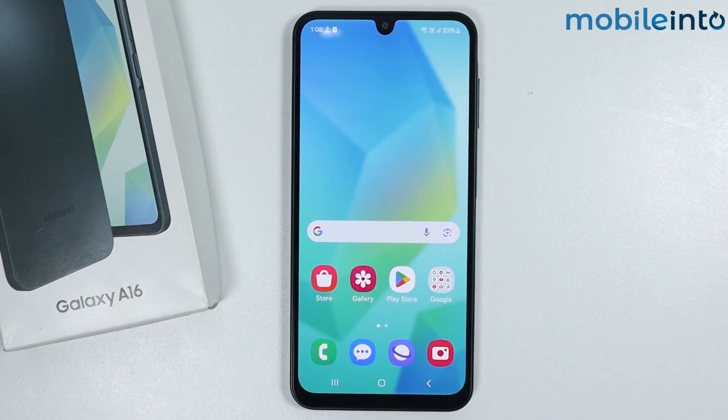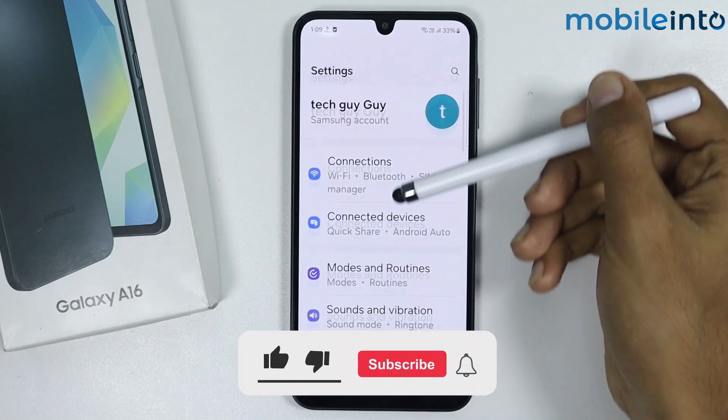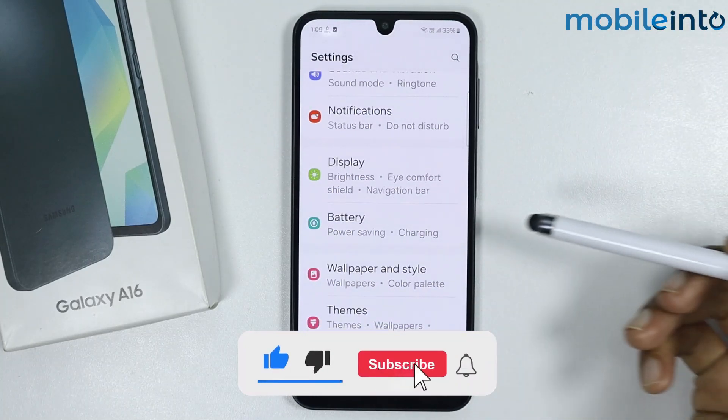Hey, what's up guys. In this video we will see how to enable battery saver in the Samsung Galaxy A16. To do that, just open the Settings app, scroll down, and tap on Battery.